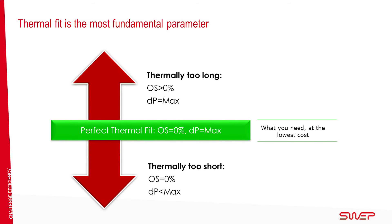Thermal fit is the most fundamental parameter. For applications that are thermally too long, the pressure drop tends to be acceptable but there is a risk of over-surfacing which impairs performance. For applications that are thermally too short, there is often a good fit in terms of over-surfacing. However, it does not take advantage of the maximum allowed pressure drop, which impairs performance. Combining zero over-surfacing with the maximum pressure drop achieves the desired performance at the lowest cost.